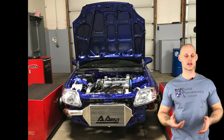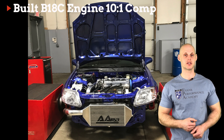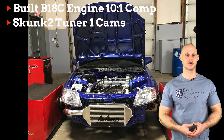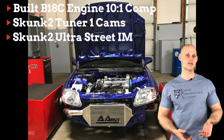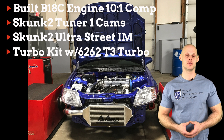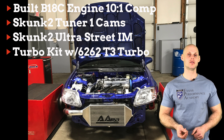Jumping into the setup on this vehicle, it's going to have a built B18C engine — 10 to 1 compression with CSS sleeves. It has Skunk 2 tuner cams with supporting valve train, a Skunk 2 Ultra Series intake manifold, a 70mm throttle body, and a custom turbo kit fitted with an equal length top mount style manifold using a Precision 6262 turbo.